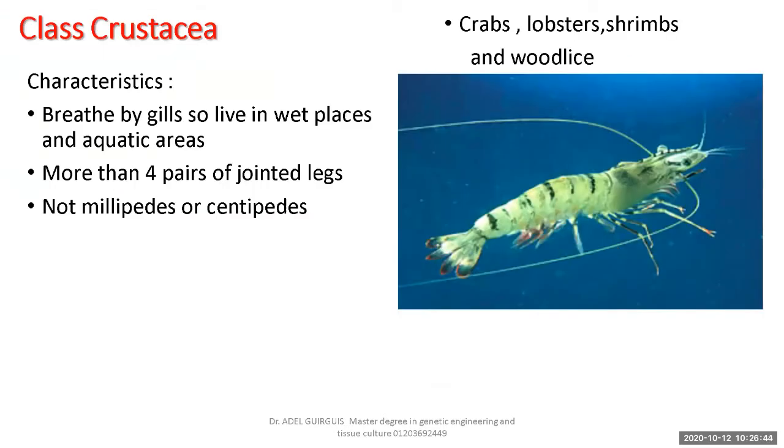Crustacea includes crabs, lobsters, shrimps, and wood lice — even wood lice found underneath rocks or logs of wood in a garden. Wood lice hide in dark areas below large stones because they need darkness and a moist atmosphere, which is available underneath rocks and large logs of wood.